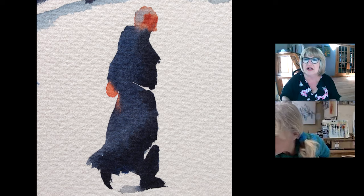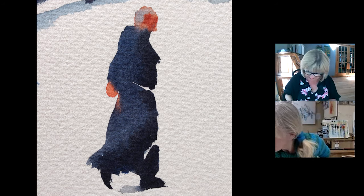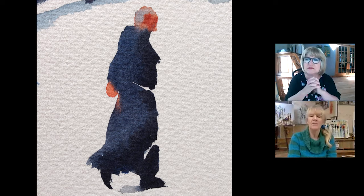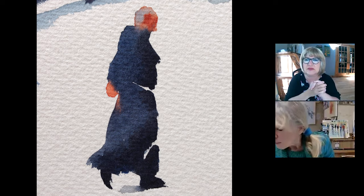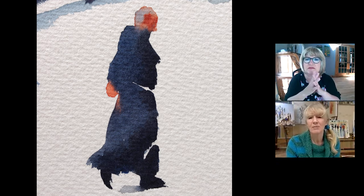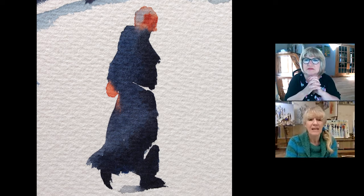Schmincke also had a burnt sienna which was opaque, so that was quite useful. And now they make a transparent one as well. I don't know what Daniel Smith's opaque burnt sienna is called — I can certainly find out and let you know.